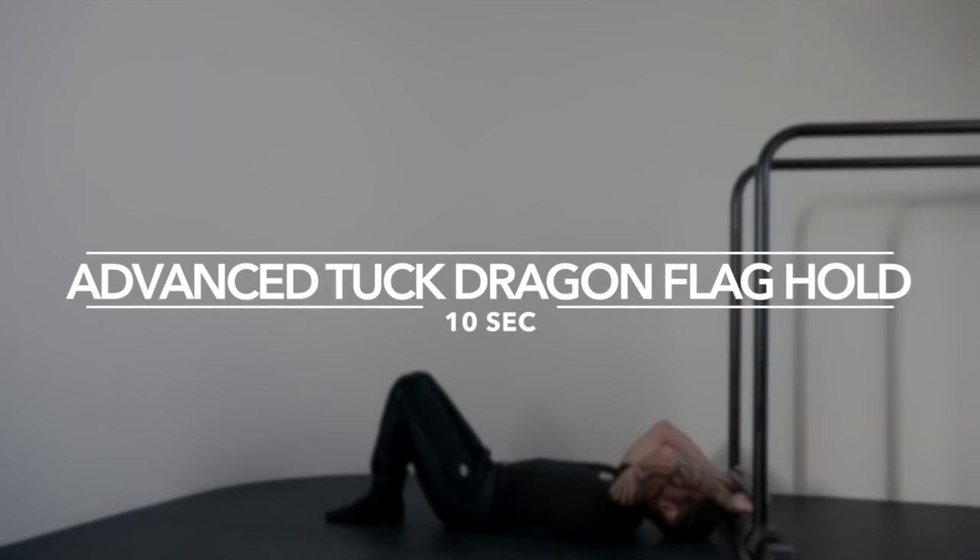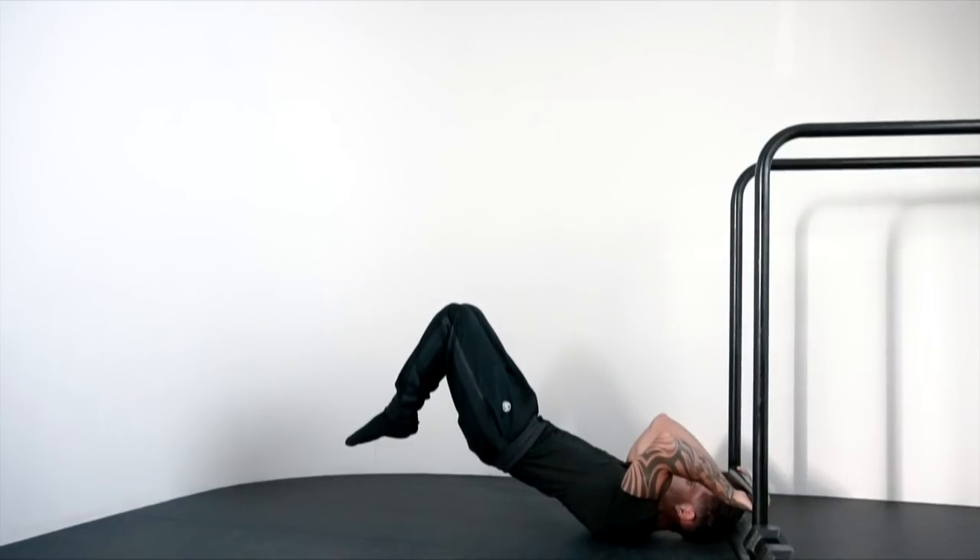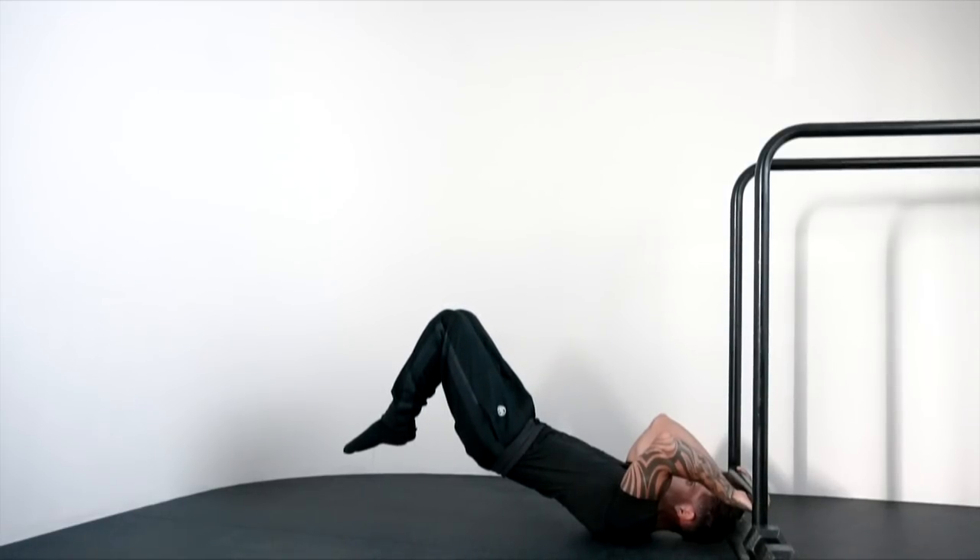Exercise six: advanced tuck dragonfly hold, 10 seconds. That was the workout for step two. Make sure to master this step in order for you to move to the third step.